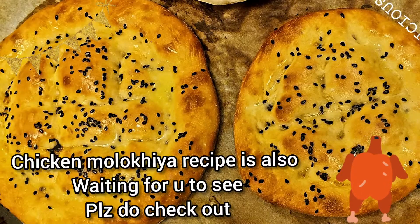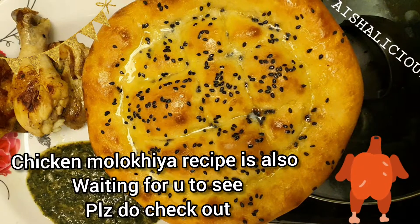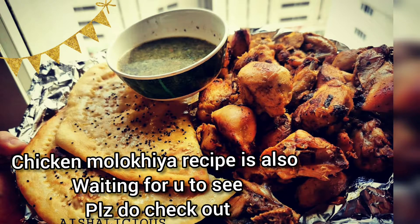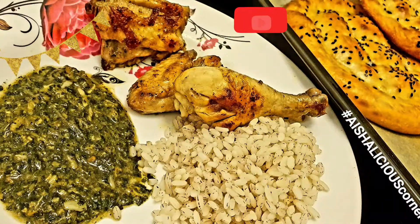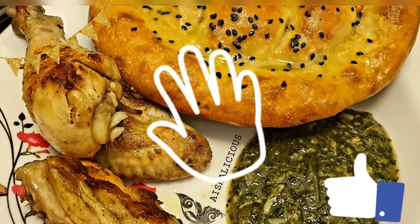I've also prepared a chicken molakhia and I will be uploading a video soon. Until then, stay tuned, hit the bell notification, and please do subscribe. If you like the video, give me a thumbs up. Take care, maasalama.